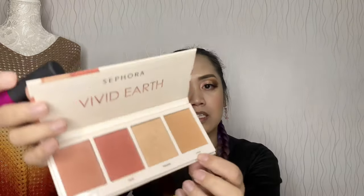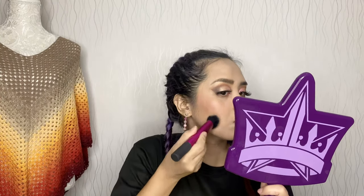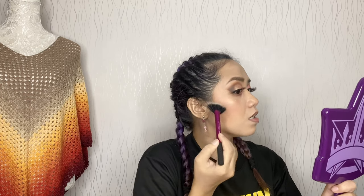For my contour I'm going to use the shade Land from the same palette. I'll contour my wide forehead and my nose — para hindi ganong halata ang pango — using the same shade Land. Then for the bridge highlight, I'll use the shade Warm from the Vivid Earth palette, applying it with a fan brush on the cheekbones.